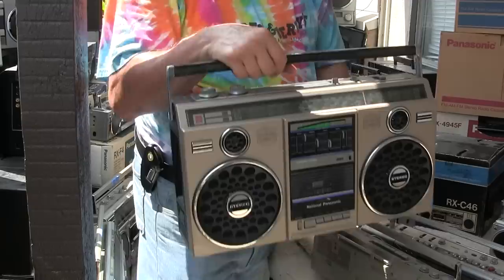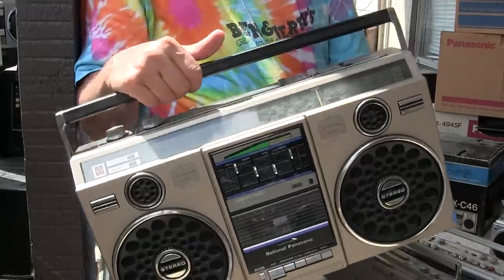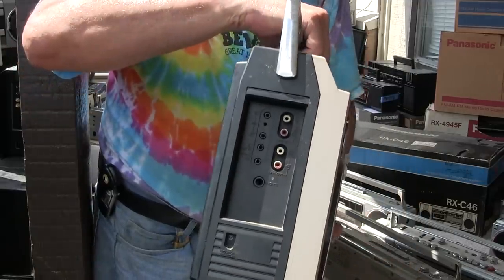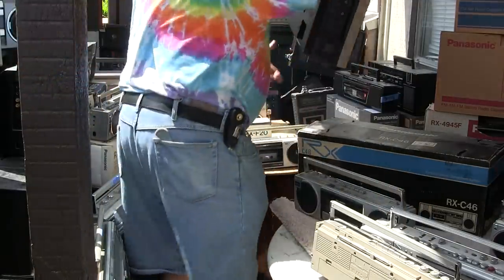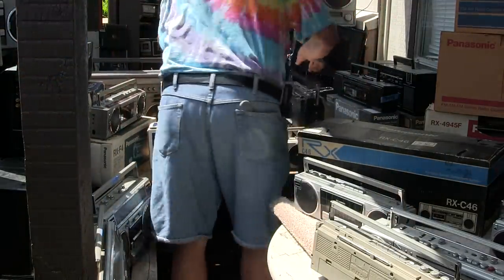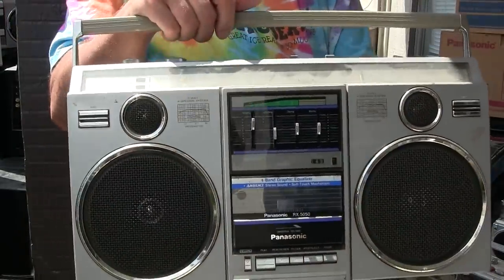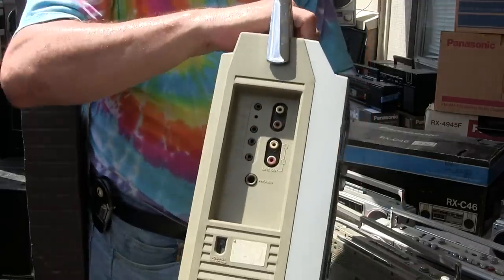This one is not for sale — it's a keeper of mine. The 50-50F RX, full featured. And here's a 50-50 standard, full featured, for sale — just like the other one.